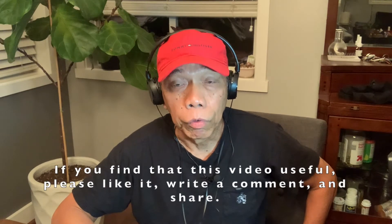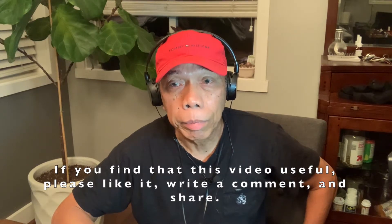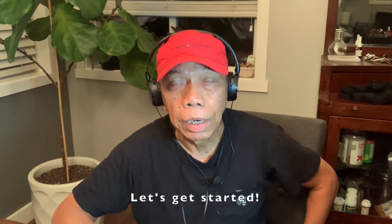If you find this video useful, please like it, write comments and share. Also don't forget to subscribe to this channel so you will never miss my videos. Let's get started!